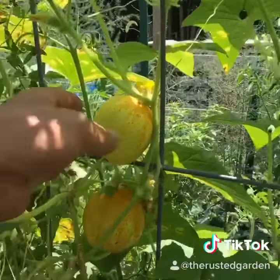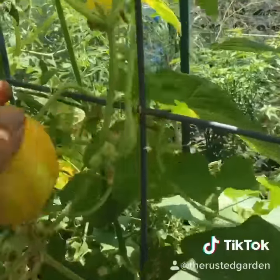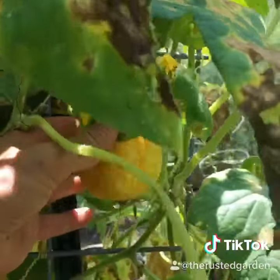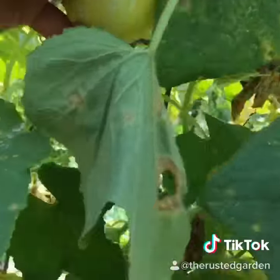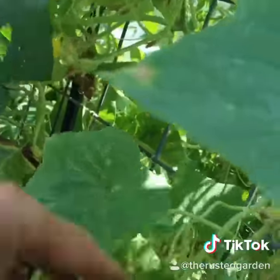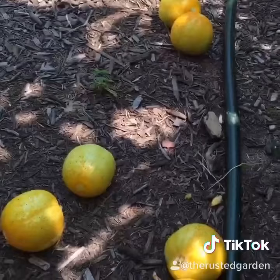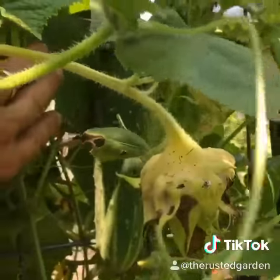We have one, two, three, four, five, six, and we have some smaller ones starting down there. I've got a total of seven lemon cucumbers, and a normal cucumber looks like that.